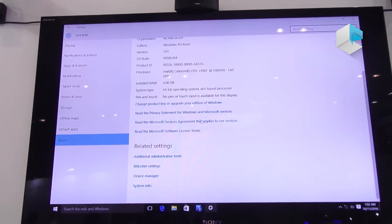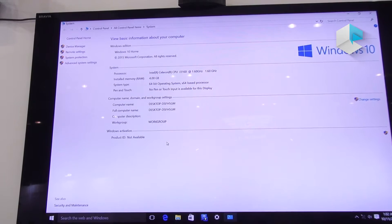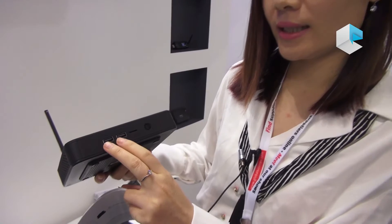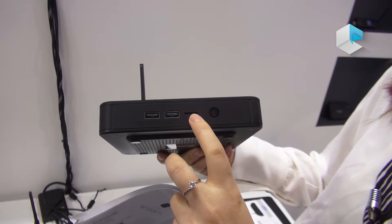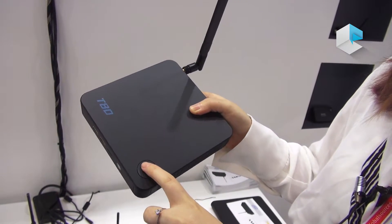So this device will be more powerful — super good. I want to introduce you some ports of this device. You can look at this: it has 2 USB 2.0 ports, a micro SD card slot, IR for remote, and a power button here.